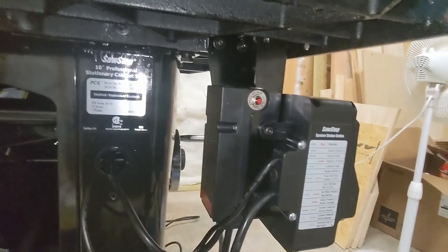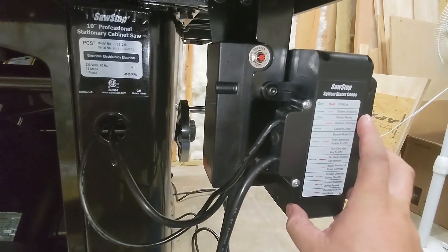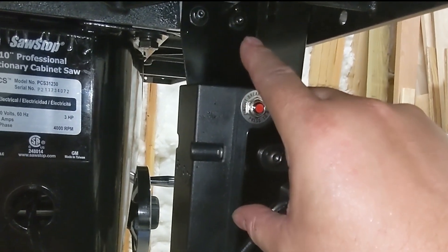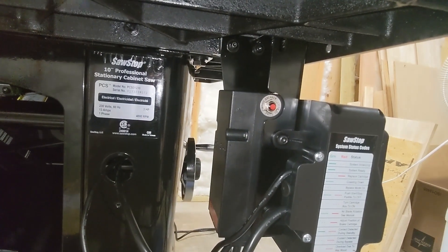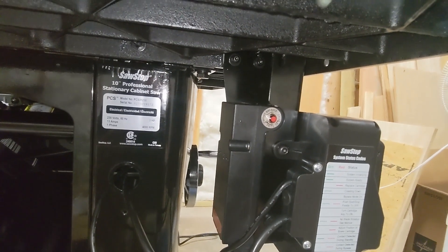This next step, while not hard, is a little bit tedious. We need to mount this power box — the power switch. To do that, you have to mount these two screws up at the very top. It's not very difficult, but it is tedious to get them tightened down all the way by doing little quarter turns with an Allen wrench.